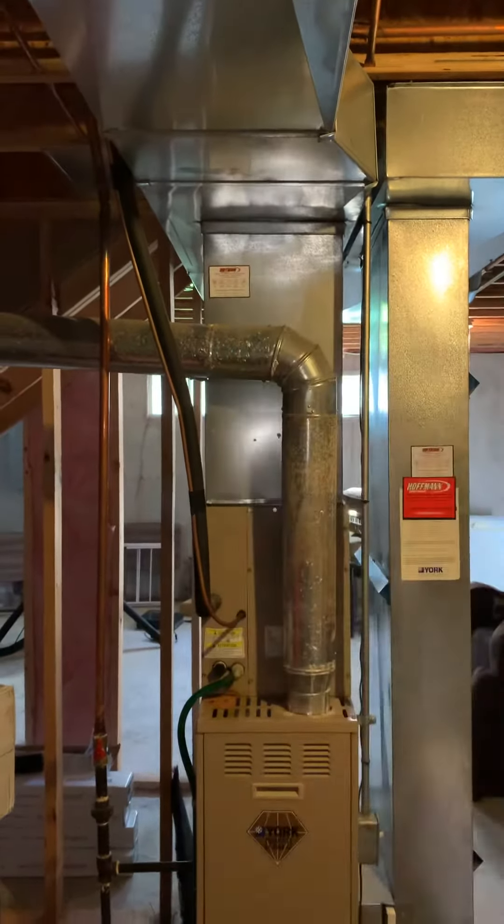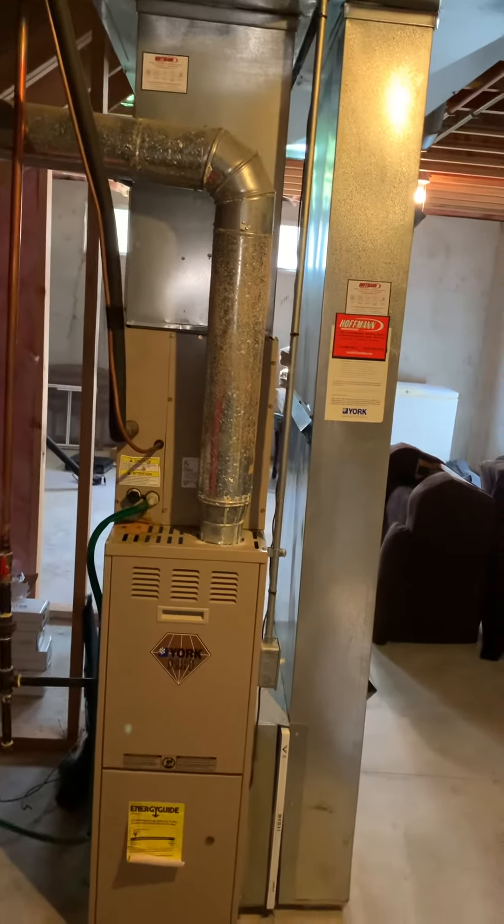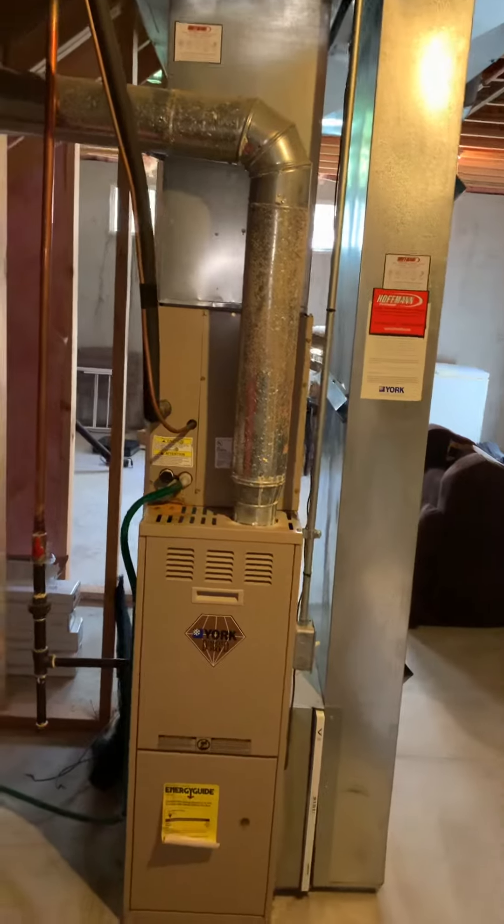Right now we're just deadheading right into the top of the ductwork. We've got some uncomfortable rooms up on the second floor — we can make those better by flaring that out. The condensate drain is just a hose coming over hitting the floor drain right here. I'm going to modify the gas and modify the electric.